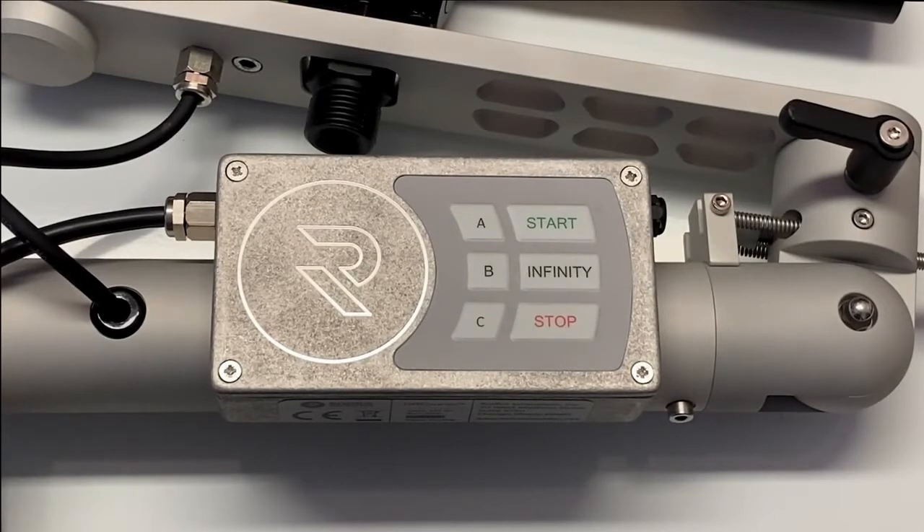Now I'm going to show you how to use the calibration program. This particular unit has demo software so it can be used standing still, but you have to be going about 12 miles per hour when you do this on your own unit.